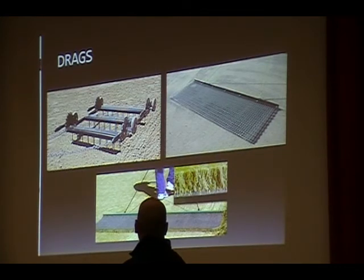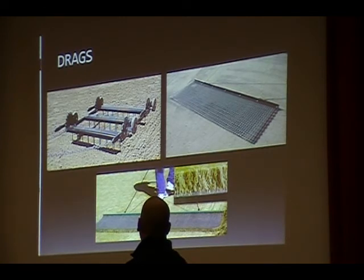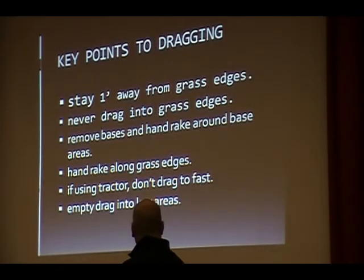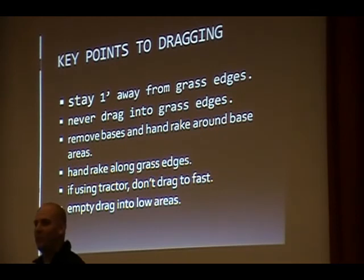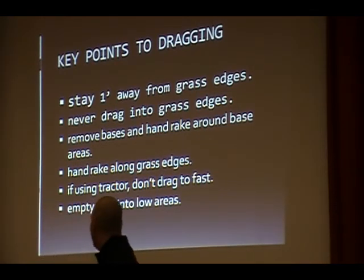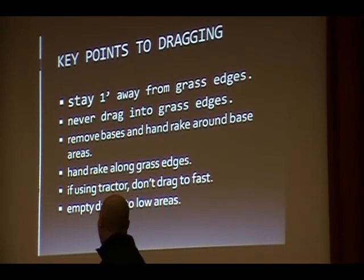A lot of people will put a mat around the back and drag with my drag at the bottom — that helps give you a finishing look. There are some key points to dragging and running in the field: some people will just drag and run right off the first base line, pulling everything in there, and then wonder why it looks so bad. The first step is you want to stay at least a foot away from all your grass edges. That way, when you're going around the circles or whichever pattern you're using, you're not kicking all your stuff into the grass and making lips that way.